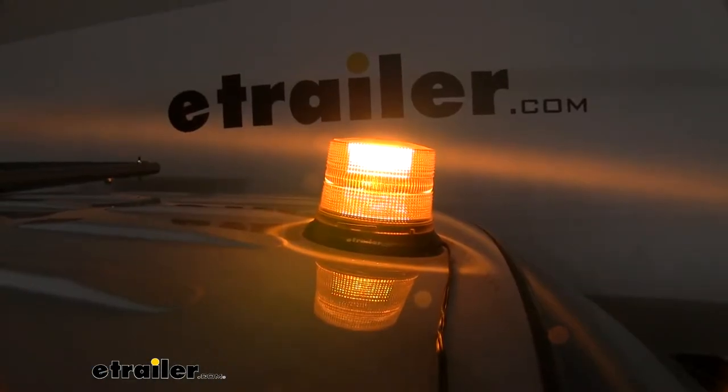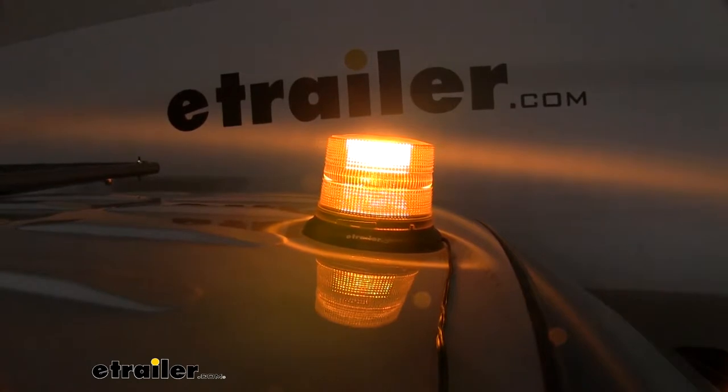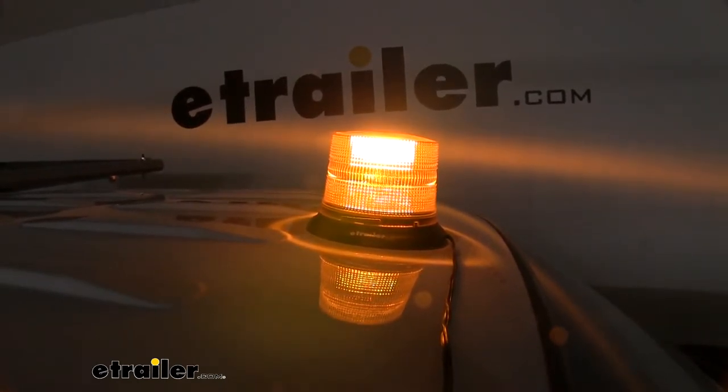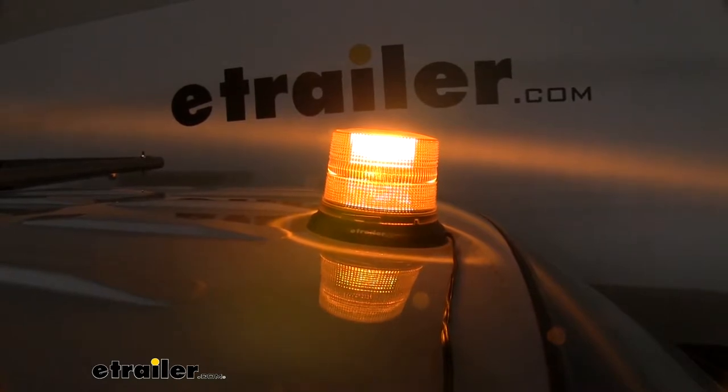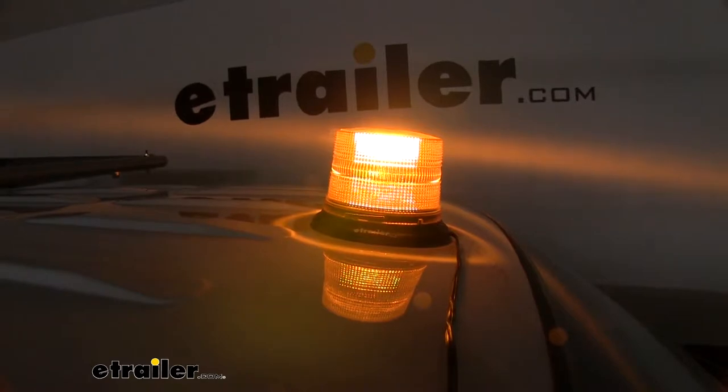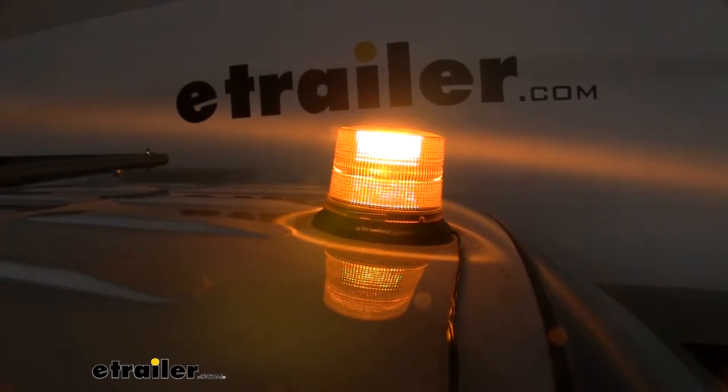This beacon light is going to have eight LEDs, which is a nice replacement for incandescent bulbs. LEDs are just going to shine brighter, they're going to last a lot longer, and they're going to be more efficient while operating. So it's not going to draw too much power from your battery, and you're not going to have to worry about jumping your car after you're done using it.